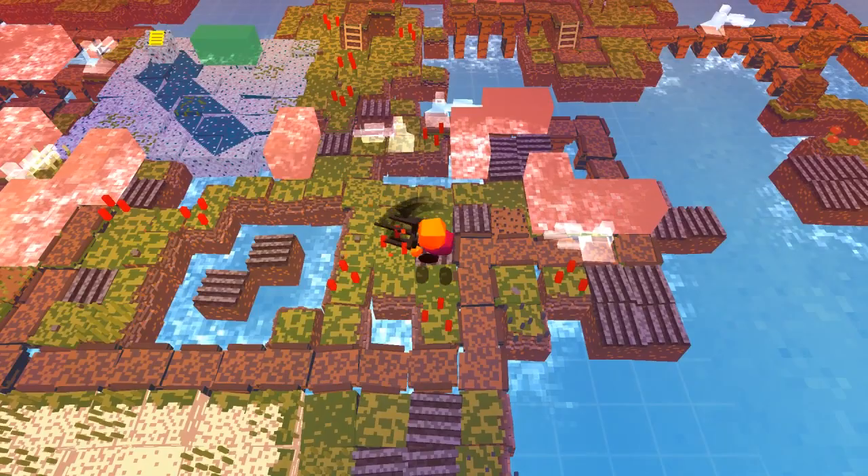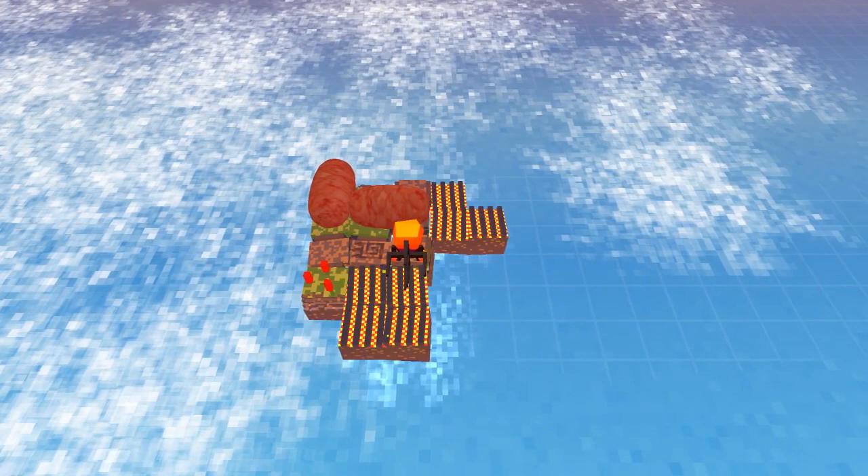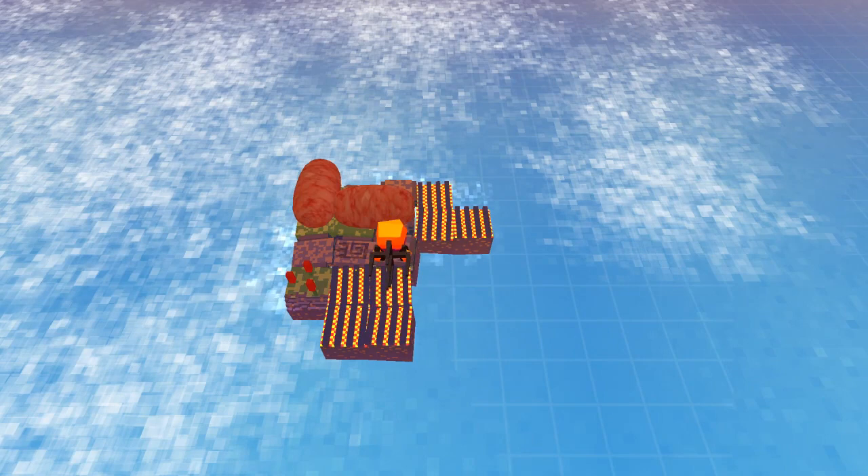Alright, welcome to session number two. Are you ready to roll some sausage? Hopefully this series catches on a little bit because I think it is a bunch of people's thing. But who knows if people will watch something that's called Steven's Sausage Roll. It is a strange name.